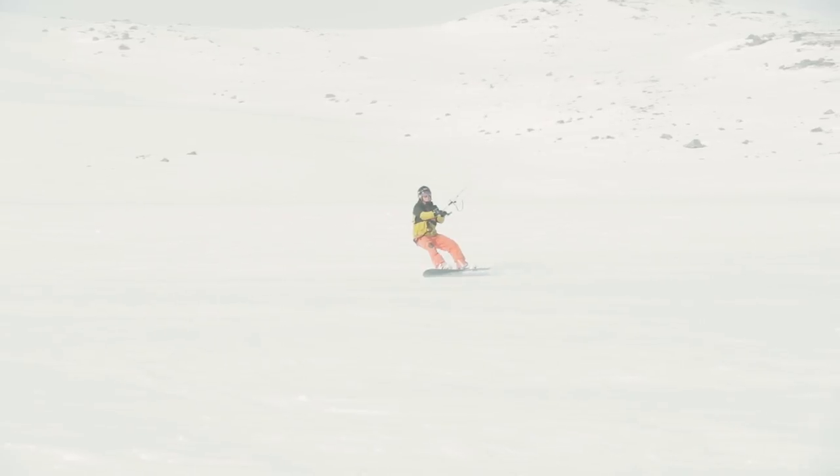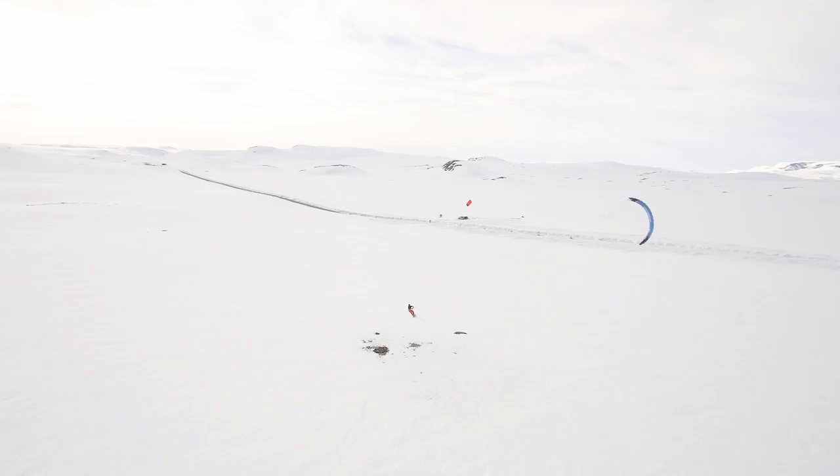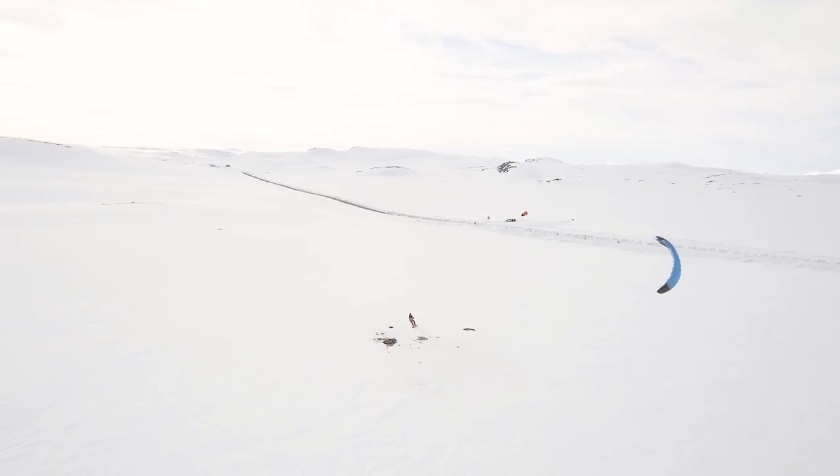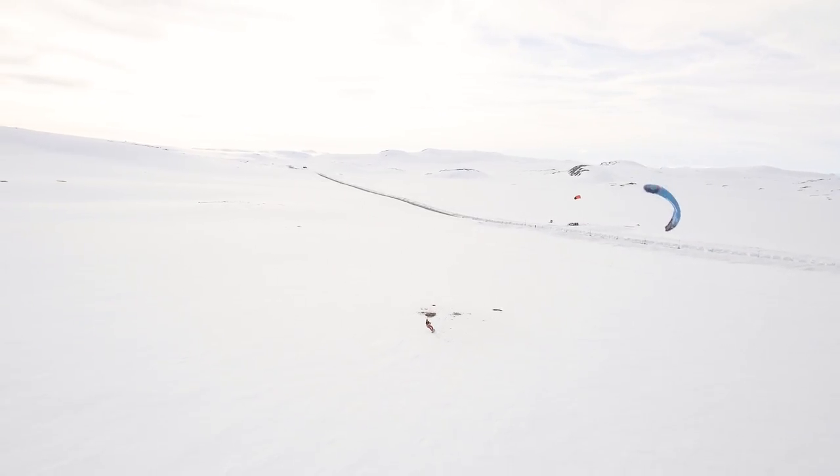Once you have mastered getting up and riding, try to continue riding by edging against the kite to create power, or by flying the kite in a smooth continuous wave pattern. Practice getting up on the board in both directions.